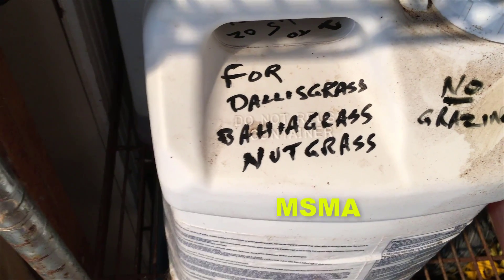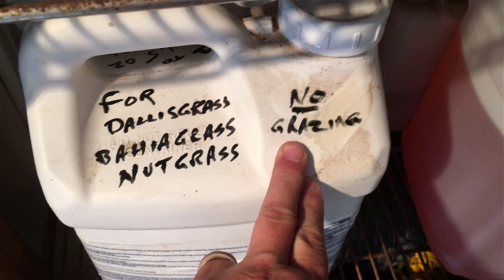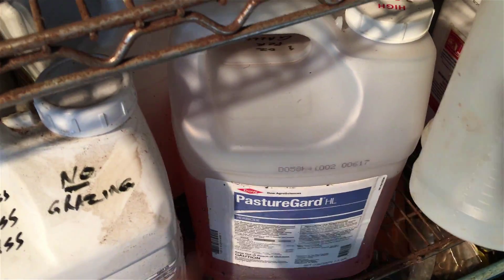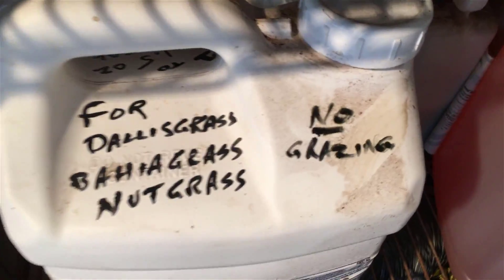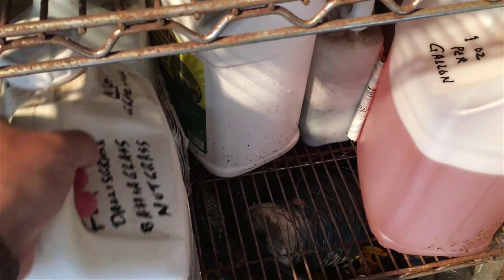Something I also do is write on the container what it's for. This particular chemical kills Dallas grass, Bermuda, bahia grass, and nut grass, but you cannot graze after applying it. Some things you can — like Pasture Guard, you can spray it and the cows can graze right on it. I try to rotate my pastures so the cows aren't on it right after I spray, but with some chemicals you cannot graze, so I write 'no grazing' on there.